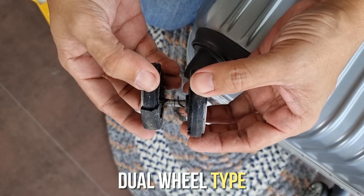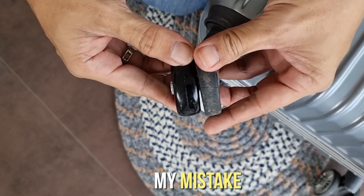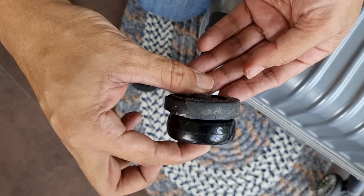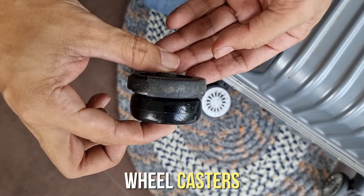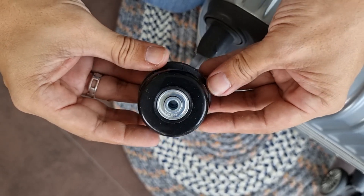Naka dual wheel type itong mga lumang gulong. At papalitan ko ito ng single wheel type sa panibagong setup. By mistake actually, nabili ko itong single wheel type na ito. Hindi ito optimal sa type ng wheel casters na meron dito sa luggage. Pero just the same, tuloy pa rin natin ang pagpalit ng mga gulong.